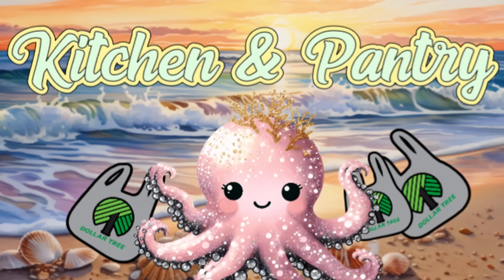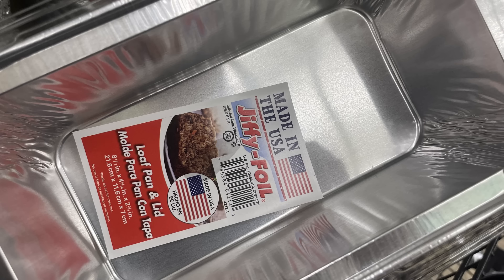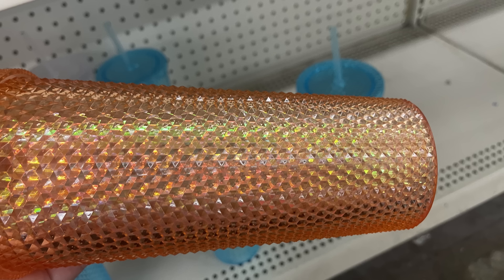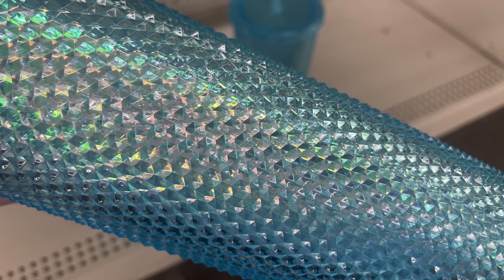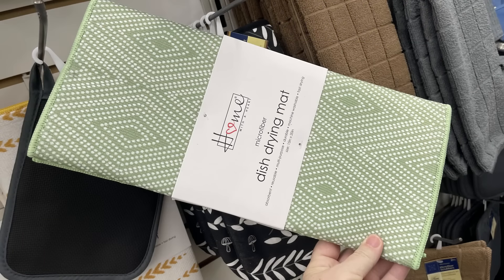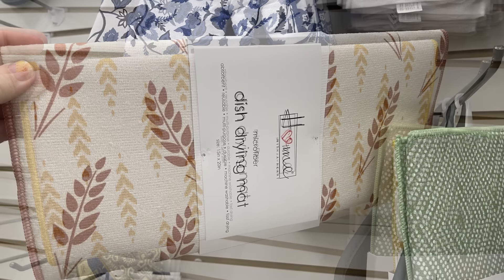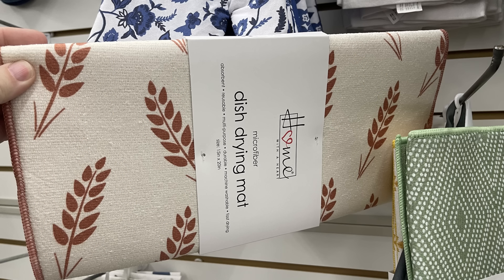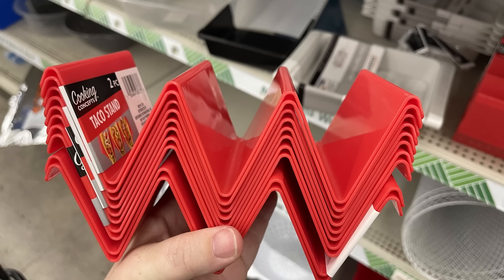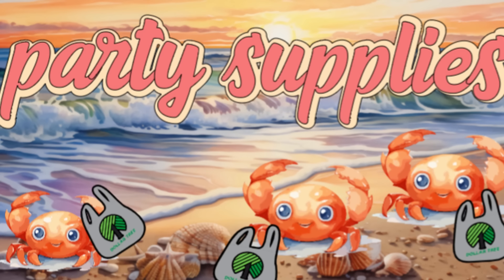Over in kitchen and pantry, we have new meatloaf pans with a tall lid — the pan is nice and thick and you could reuse it. New tumblers with a crystallized look, almost like they have sequins on them, in blue, white, and peach — absolutely gorgeous. The disc drying mats by the home brand are back — these were moved over to Dollar Tree from Bed Bath and Beyond when they closed. There's also the taco stand by Cooking Concepts in red or yellow — it holds three tacos and you get two in a pack.